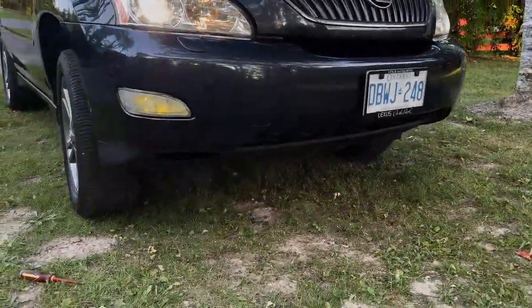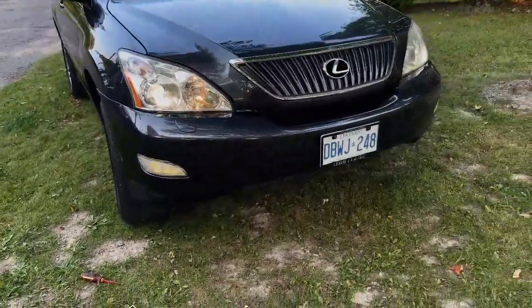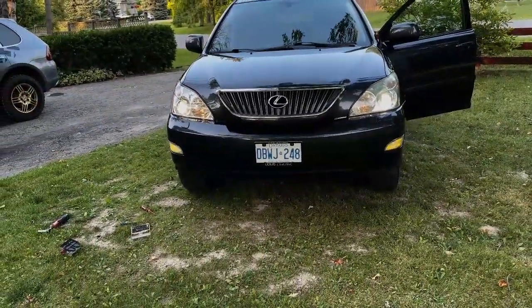This is what the amber fog lights look like. I've got some moisture in that one — that one doesn't look as bright as the other one, but maybe it's just the angle. Thanks for watching.